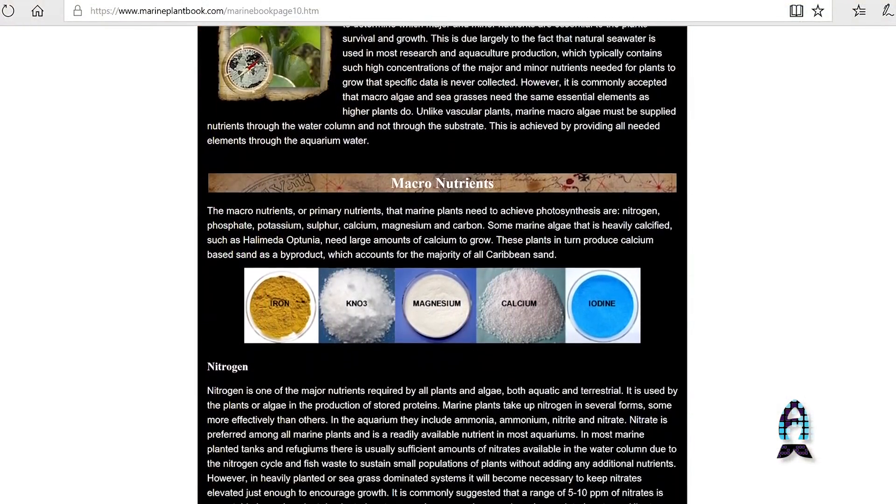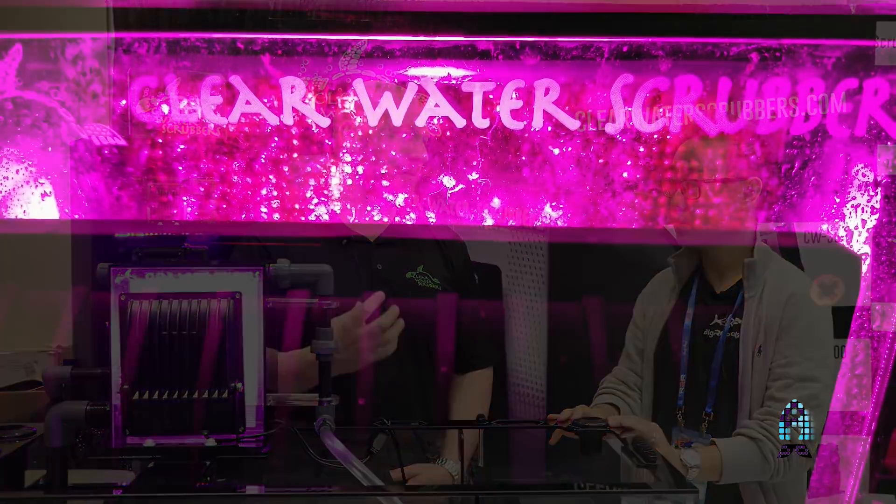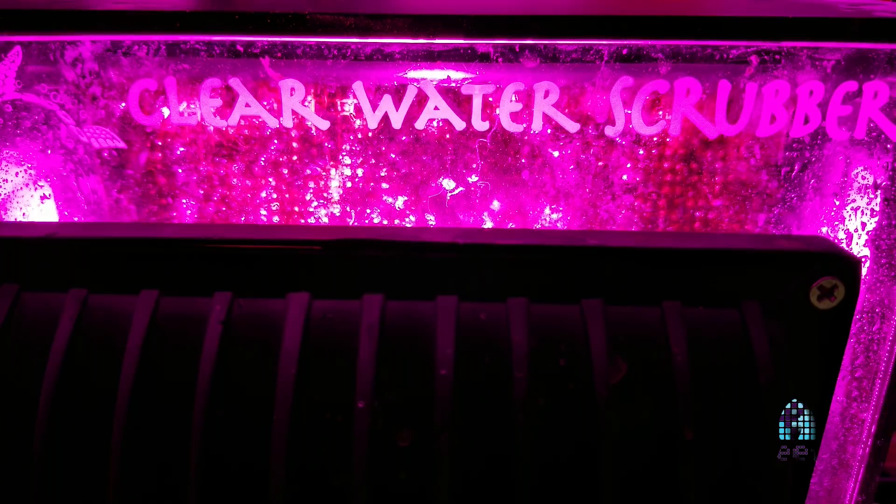I read before that if you have a chaeto reactor and stuff like that, you would need to dose back iron. Is the same thing true here? You might — these do use iron, and that's what gives the turf algae its green color. If you do see a significant reduction in growth on the screen from where it was before, and your nutrient levels are rising and nothing else has changed — feeding schedule, livestock bioload — it's probably because your iron is low. But if you're dosing back your trace elements, iron should be part of that.